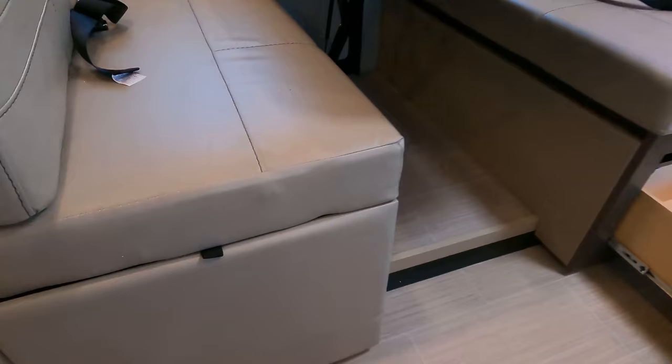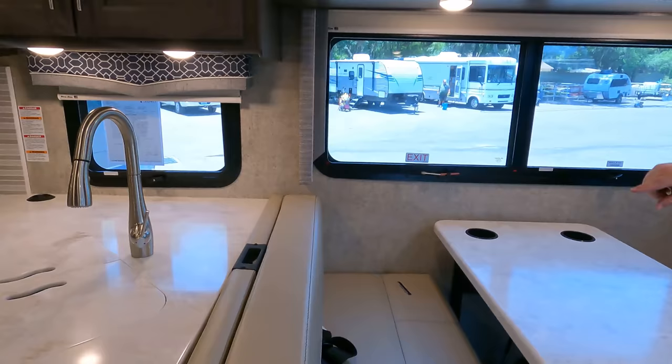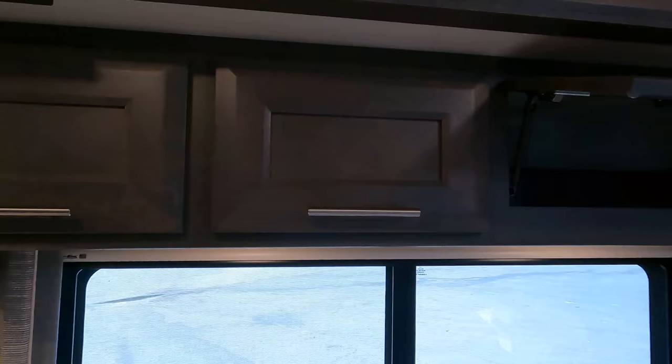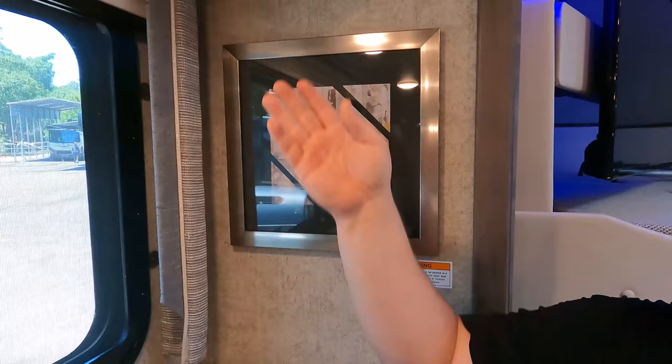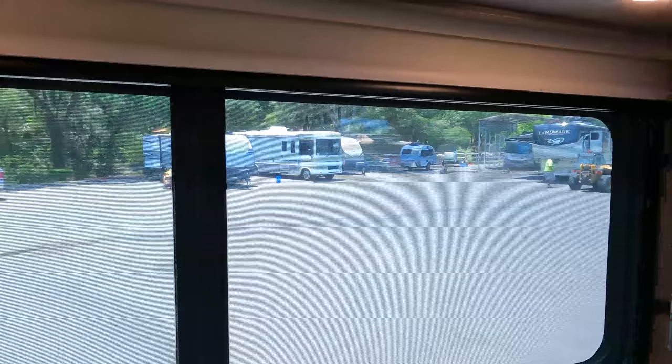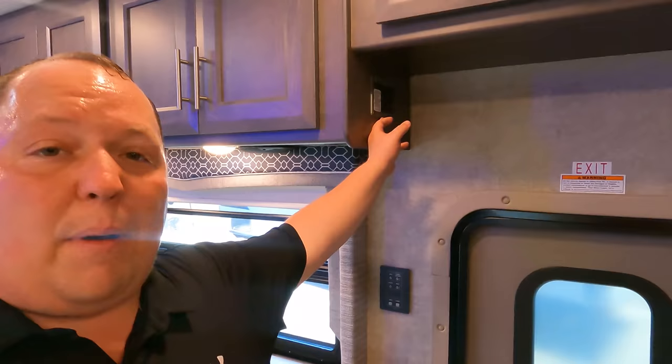There's storage underneath the dinette and on the sides as well. This dinette drops down to make a bed and has seat belts. There's also a car seat tether right there. Above we have four cabinet doors — very nice. There's USB, power, GFI, and lighting. The cup holders are actually built into the dinette, which is a nice touch.